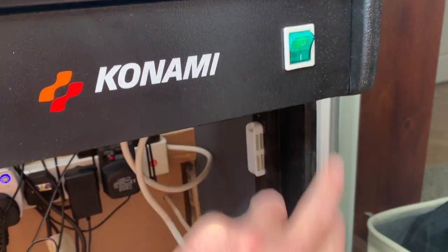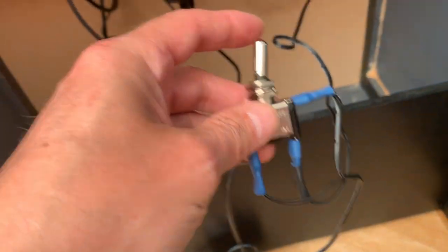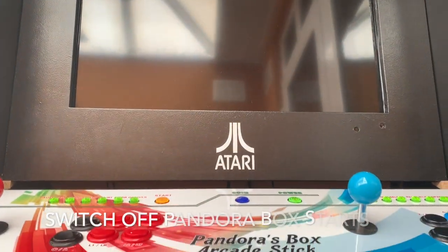Turn it on. Let's have a look. It's in the off position. The Pandora starts up at the moment.